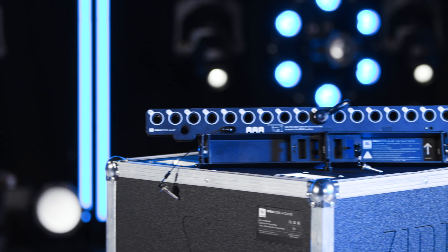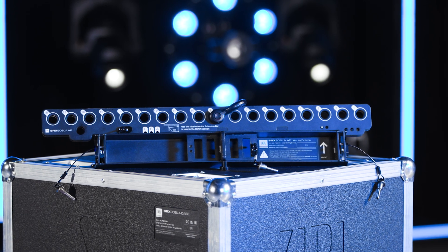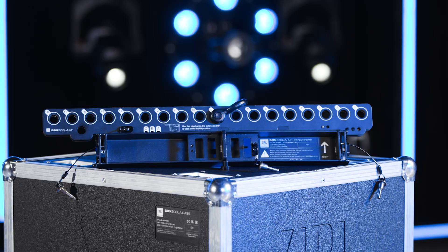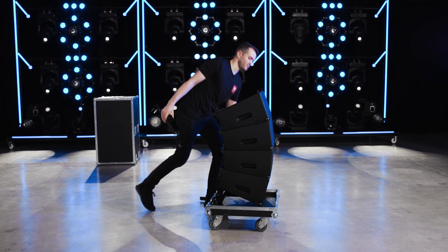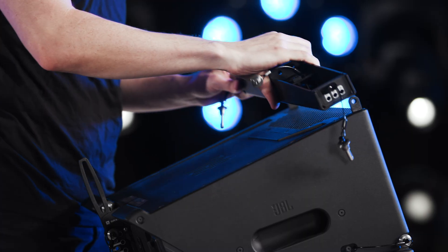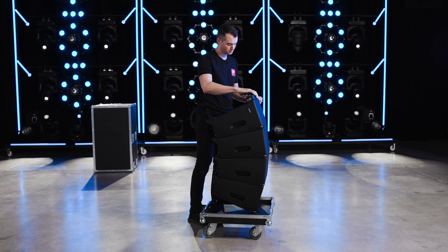SRX-900 array frames are made up of two separate components: the spreader bar and the extension bar. The two-part design makes them very compact, lightweight, and easy to store. The spreader bar always connects to the front of the top speaker, and the orientation is critical for correct deployment.